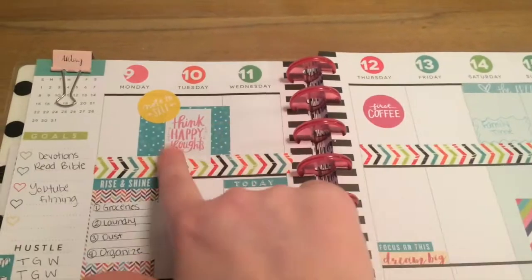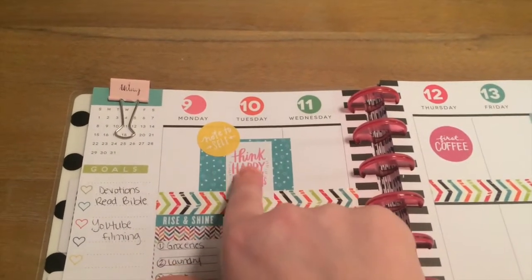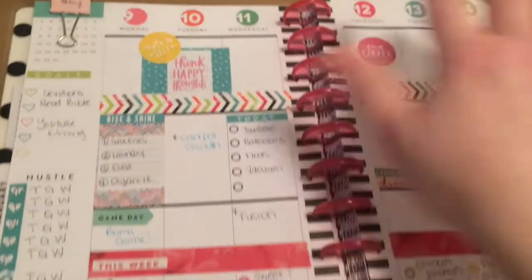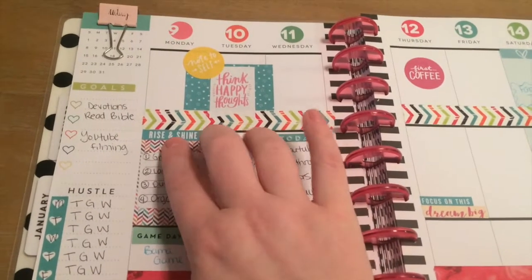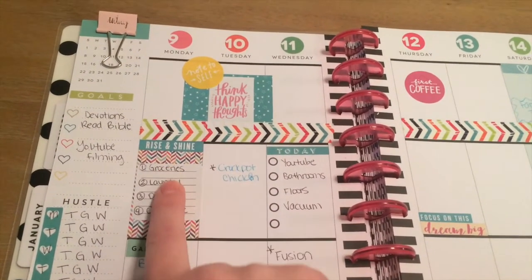I like to keep this pretty open, and if I have something major coming up I'll write it in. This just says 'Note to self: think happy thoughts,' and that one says 'First coffee — that's always first.' And then I have a little weekend section. Like I said, I like to leave a lot of blank space so I can fill it out. Tomorrow I have Rise and Shine, and then I have a list of stuff I need to get done.